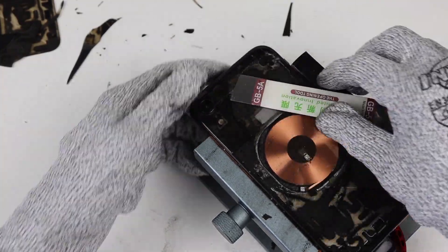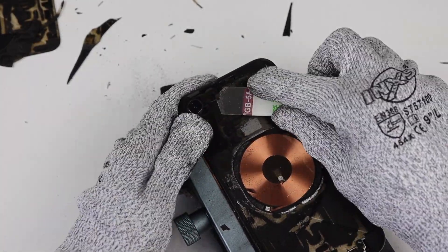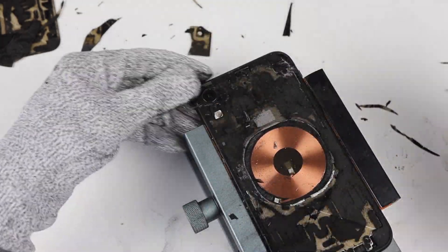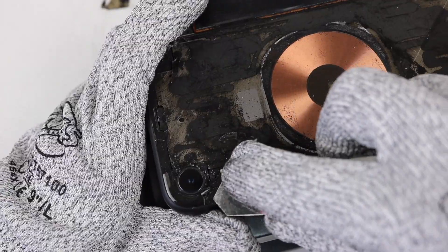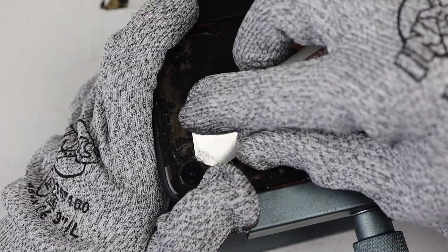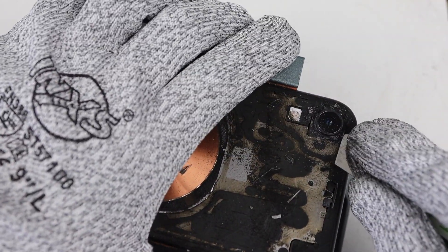While everything is going smoothly, there is still one hurdle we have to deal with. The back glass of this phone goes underneath the camera lens. To make matters worse, the lens is welded to the frame, so we'll have to break the glass around the camera to get it all out. Although Rira has thought of this and has supplied me with some back glass panels with larger camera cutouts, which means our new glass will simply slide over the camera lens.